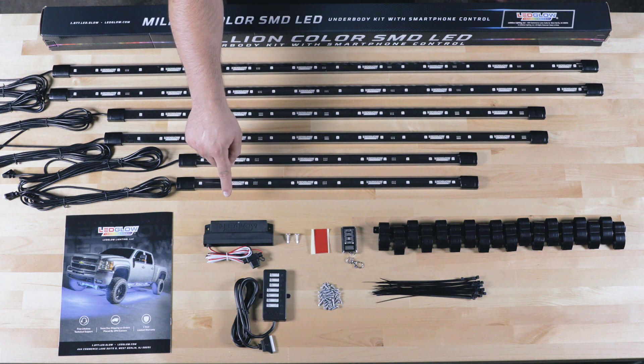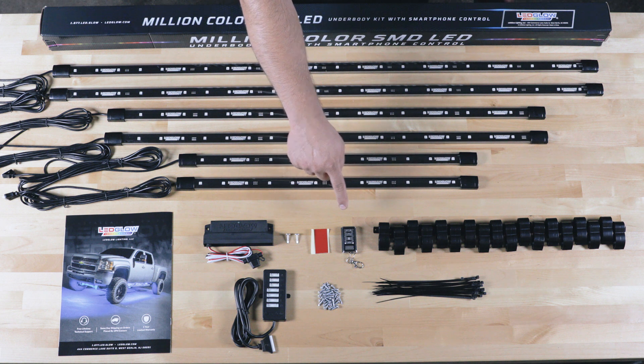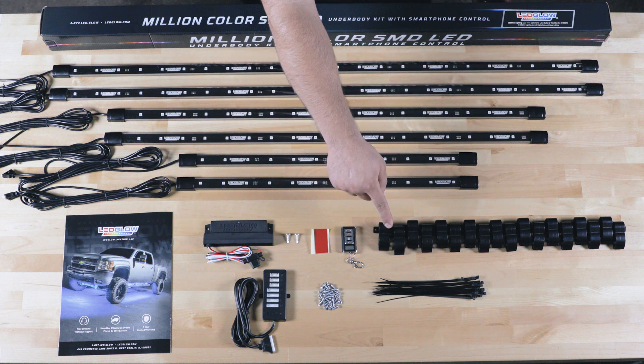Also included is a Bluetooth control box with power and ground wires and a courtesy light wire, mounting screws for the control box, double sided tape for the control box, a wireless remote, mounting brackets, a seven port junction box, screws for the mounting brackets, and zip ties.